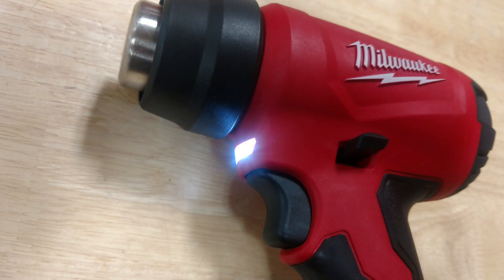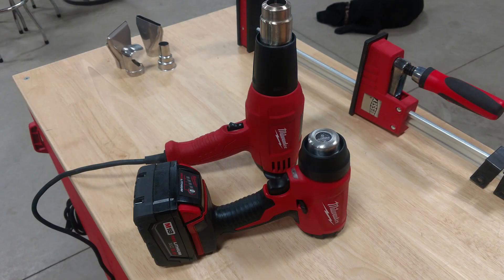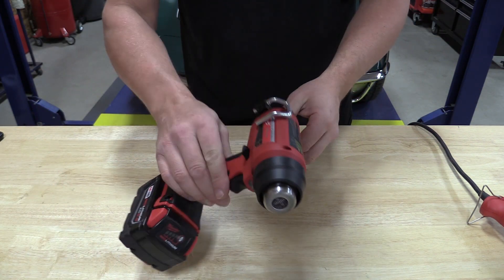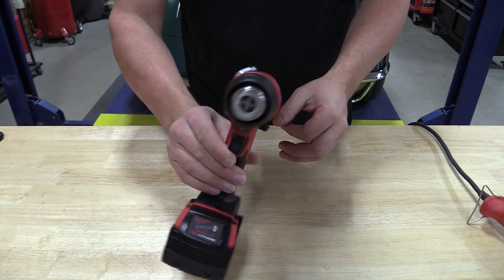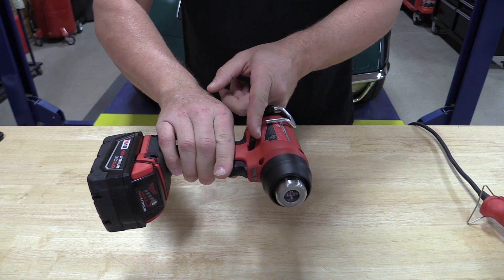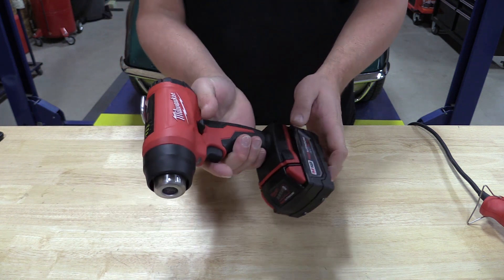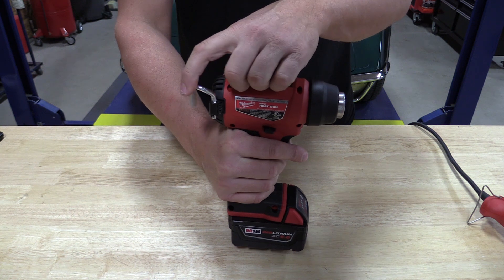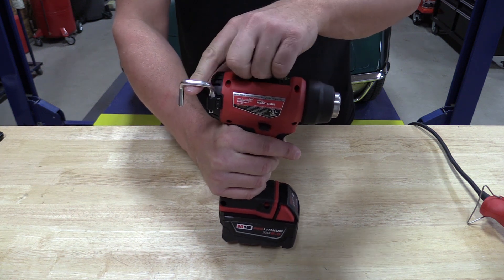This heat gun has a max temperature of 875 degrees Fahrenheit and flows 6 CFM of airflow. It has a safety switch that's ambidextrous on both sides, so that if you put this in a case or a bag with a battery attached, the trigger can't get pulled and accidentally start a fire.